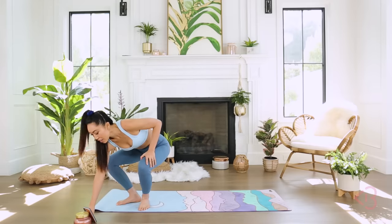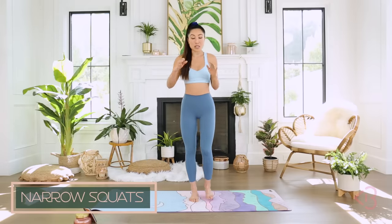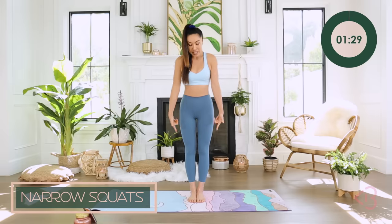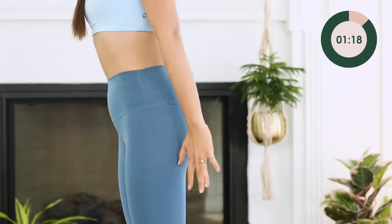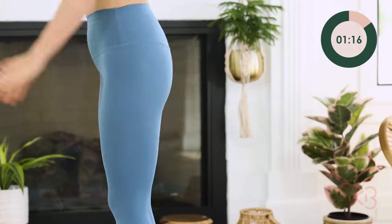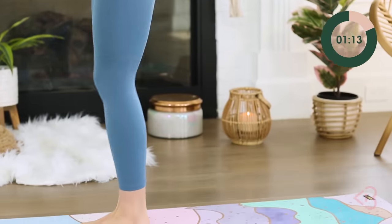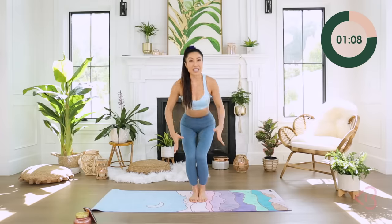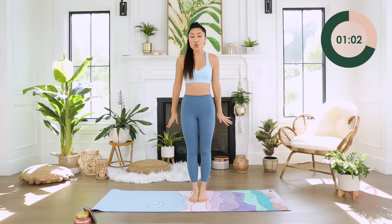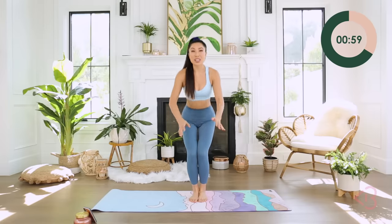Are you ready to get started? Let's do this. We are beginning with narrow squats for your outer thighs and your booty. Bring your feet together, you're gonna come down and up. You want to really sit down in that chair — straight back, open chest. Really pressing the knees together. This also activates the hips, everything right here in the lower body.